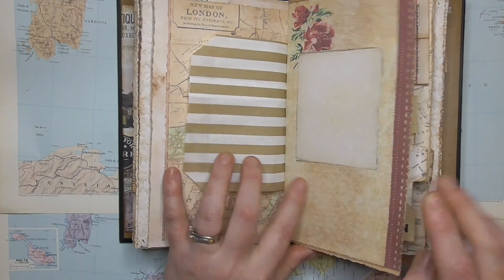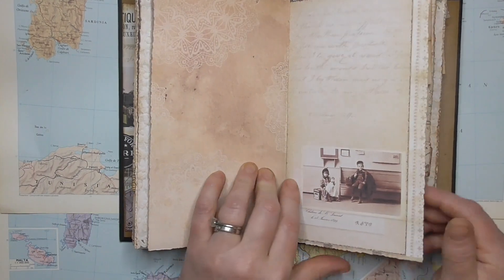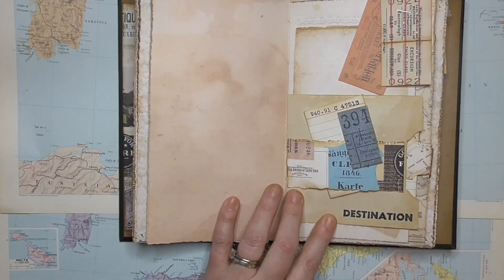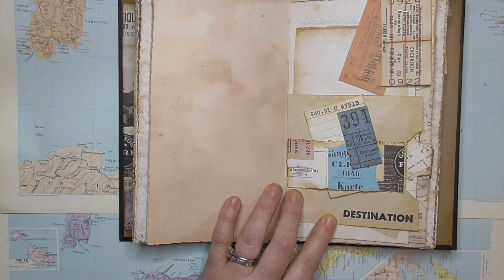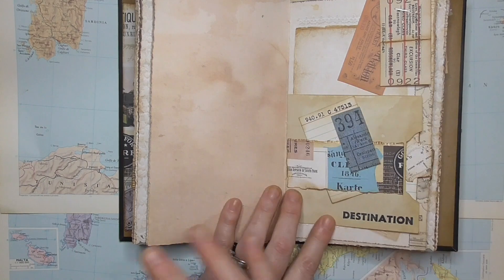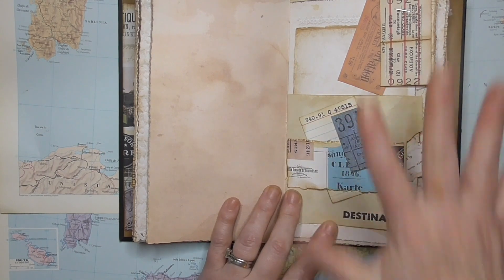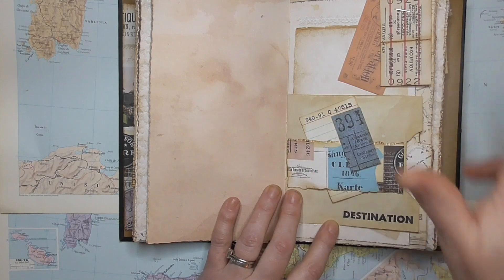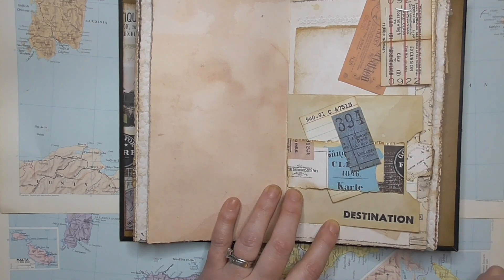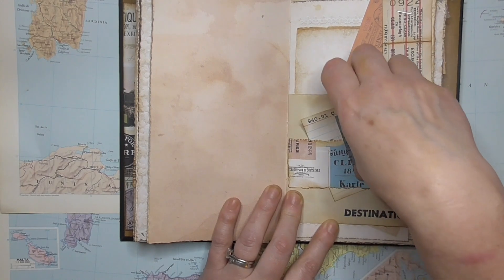I've used the same pages throughout and just repeated them in each signature. I think it gives it cohesiveness and makes your life a little bit easier — you don't have to have every single page different, you can repeat pages. I love this page because I just love the collection of tickets and things on there. It really does look like somebody's collected those from their travels.